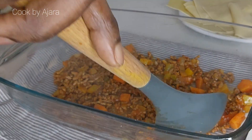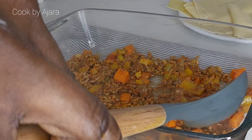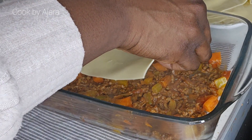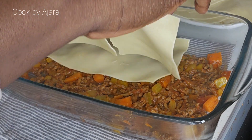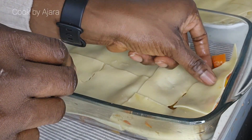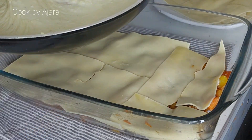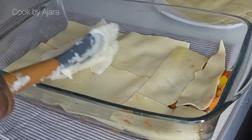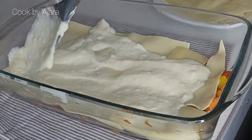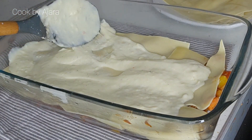Meanwhile, heat the oven to 180 degrees Celsius, or 160 fan — that's gas mark four. Now let's layer up the lasagna. In a baking dish, spread a spoonful of meat sauce over the base. Cover with a single layer of pasta sheets — if they don't fit, just snap them to size. Top with the white béchamel sauce.